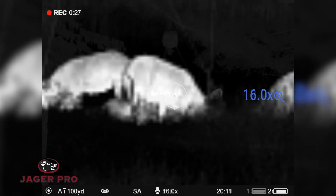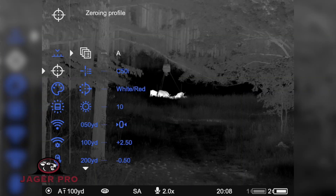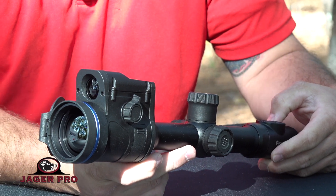It also offers variable magnifications from 2 to 16, 5 individual shooting profiles, 50 zeroing distances, and standard 30 millimeter mounting.